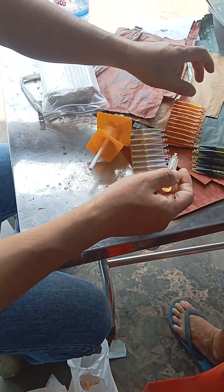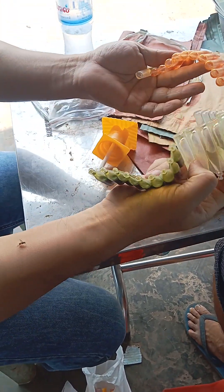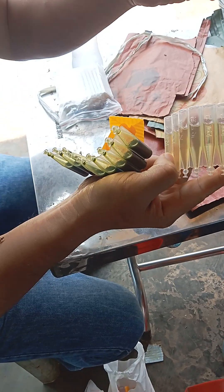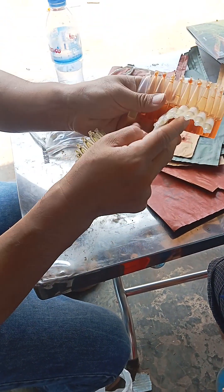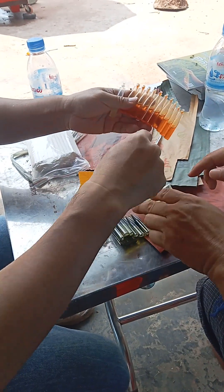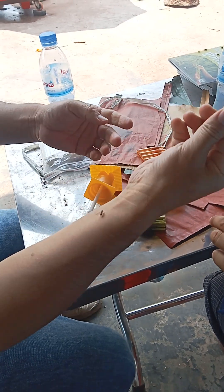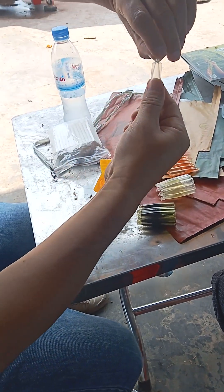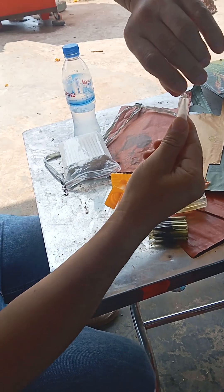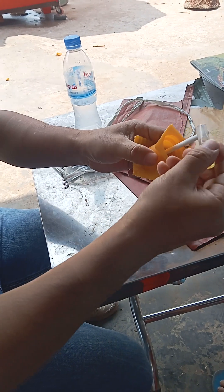We have three different products — this is the first generation, this is the second, this is the third. This is the basic planting gate. So now we use this normal one — we put it here to turn it off, and then put the liquid here.